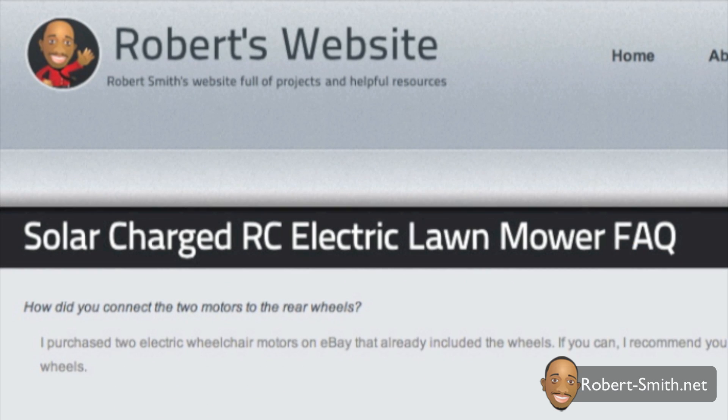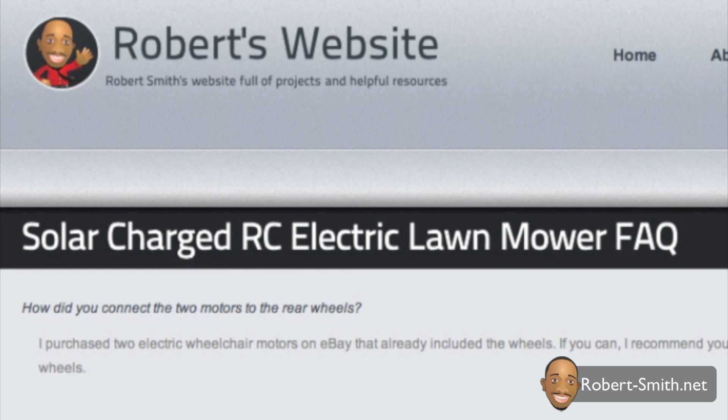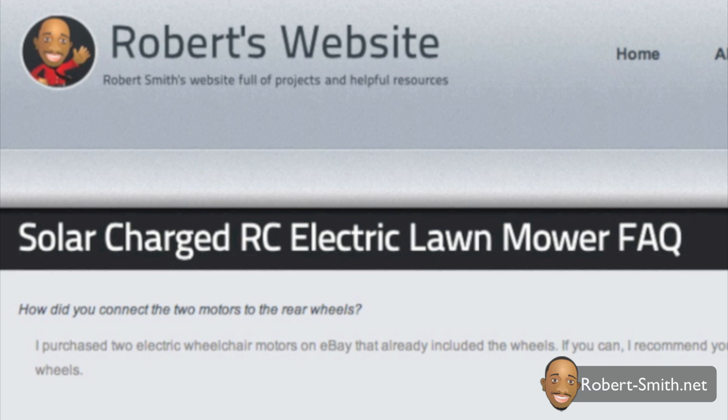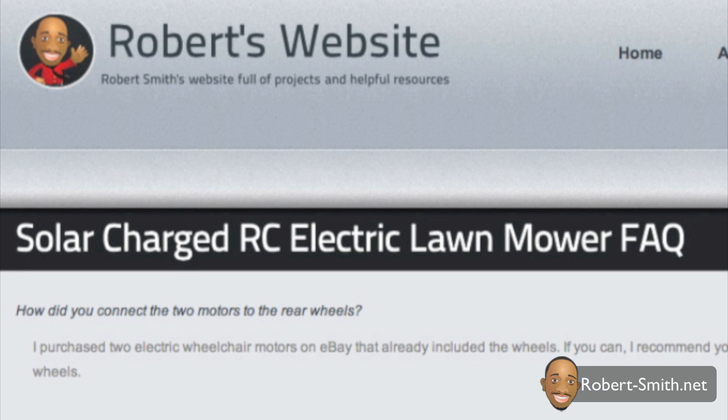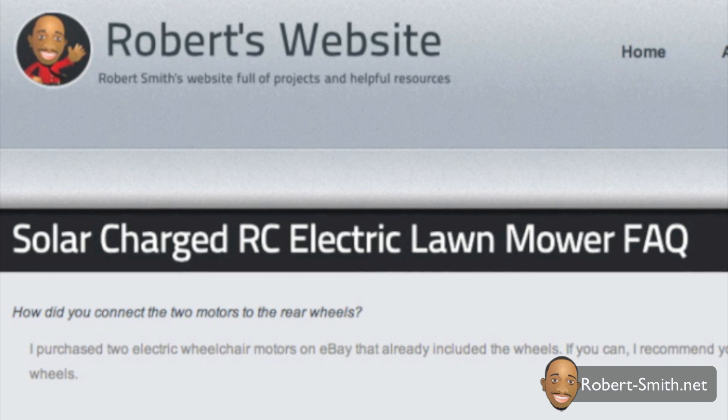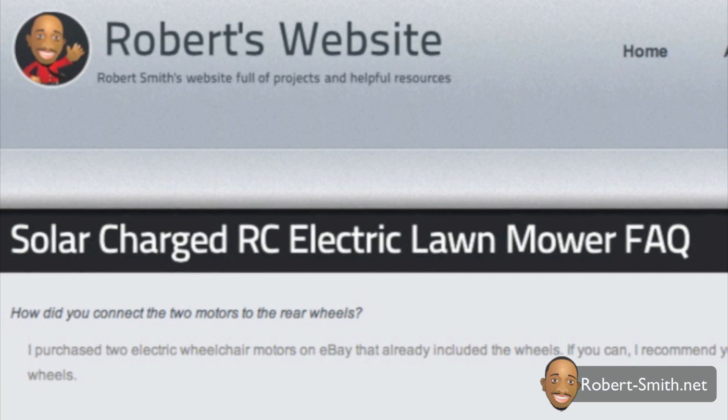The schematic I created should be straightforward. However, I know some may have little to no experience hooking up components from a schematic, so I have created a frequently asked questions section on my website where I place commonly asked questions and solutions.